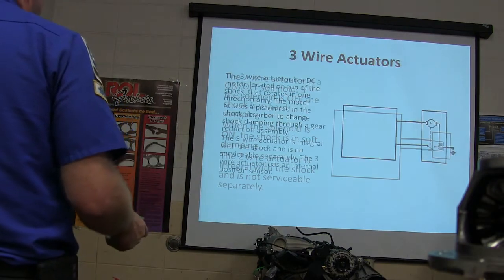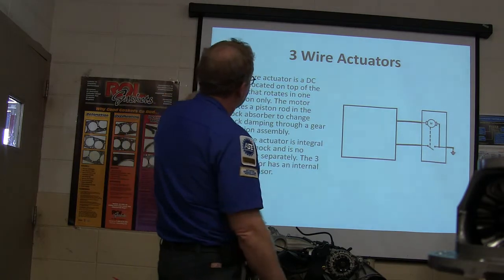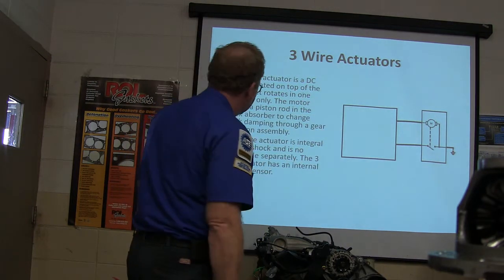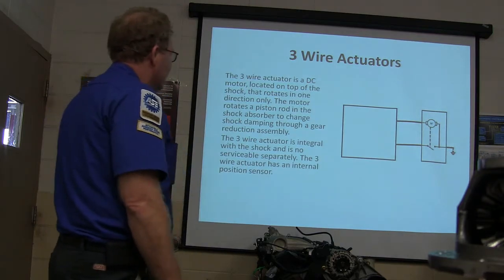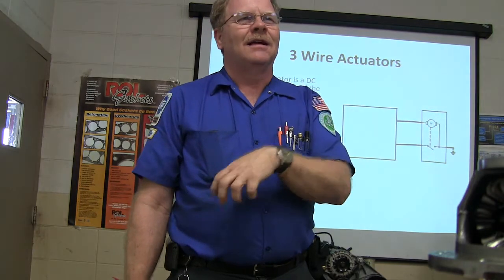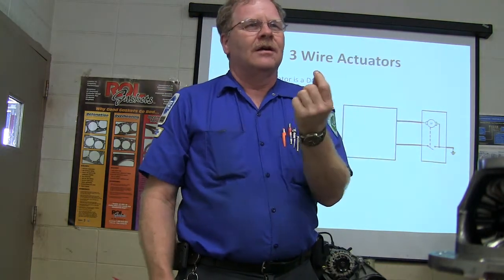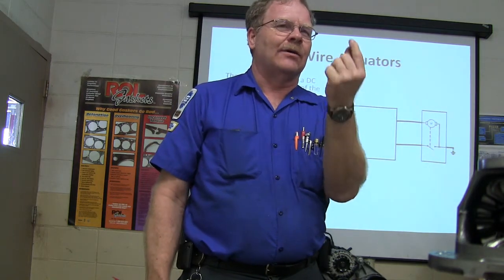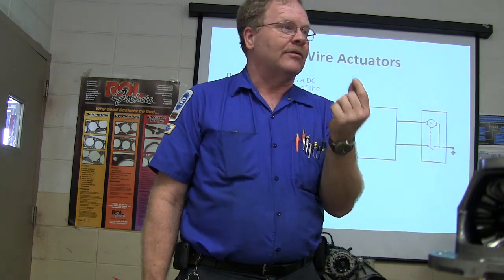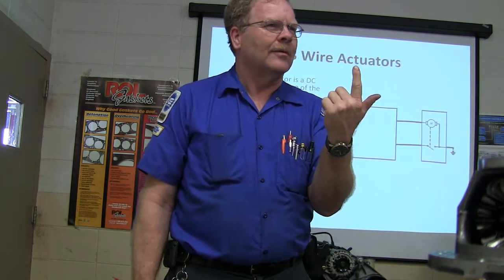The two-wire actuator is a pretty cool little deal. The three-wire actuator is a DC motor in the top of the shock. It says it's not serviceable separately, but I've actually taken them off of shocks and put them in my toolbox — you can get it off with little torx bits. When you pull it off, the place where it connects to the rod going into the shock is a double-D: flat on two sides, round on two sides. That's a double-D — like the top of a shock absorber.